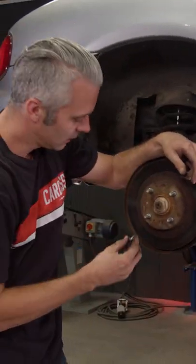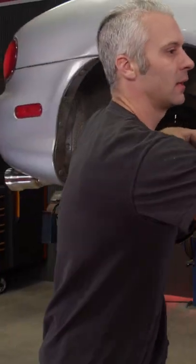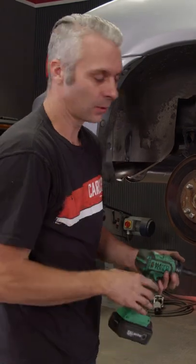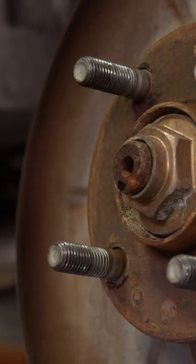That's what it's made for — you put a bolt into that hole, grab your impact, and what that does is it pushes force on the hub and releases the rotor from the hub. Just like that.